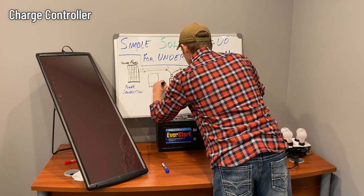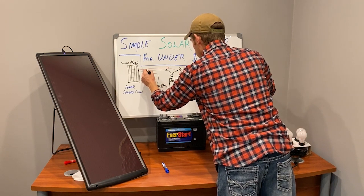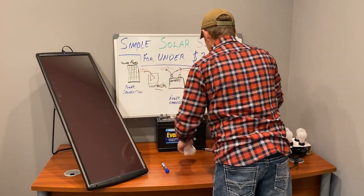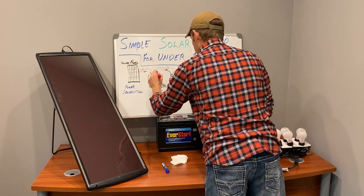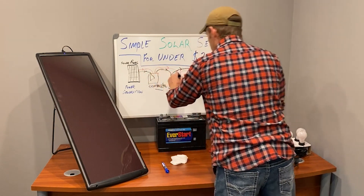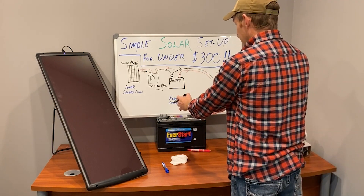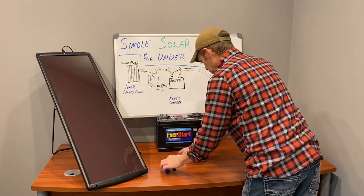What the charge controller does is it takes that very unsteady supply of power from the solar panel and converts it into a steady supply going to the battery. It also stops charging the battery once it's full so the battery doesn't get overcharged. It also keeps power from feeding back into the solar cell and wasting that. So that's your controller.